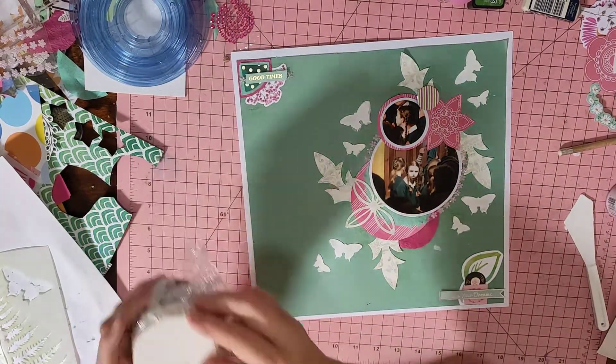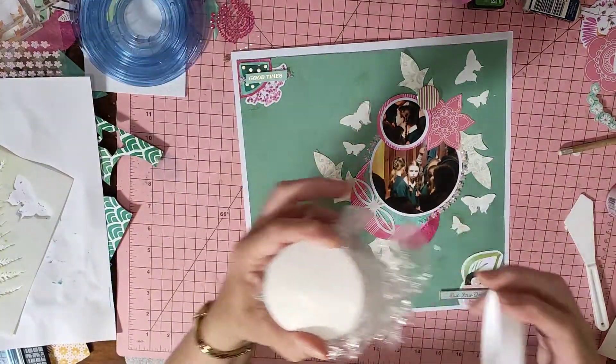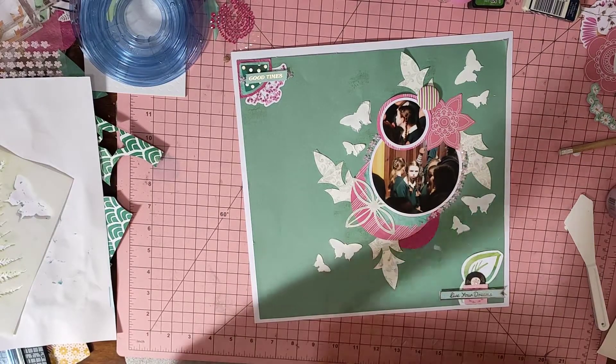I have cling wrap over my texture paste — I know I've lost my lid. There it is. I have cling wrap over my texture paste because it keeps it for a lot longer.